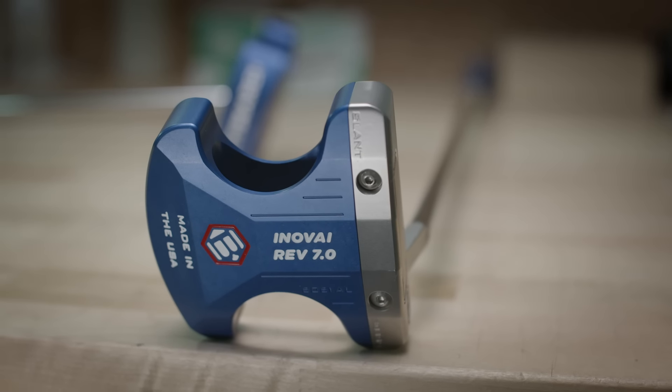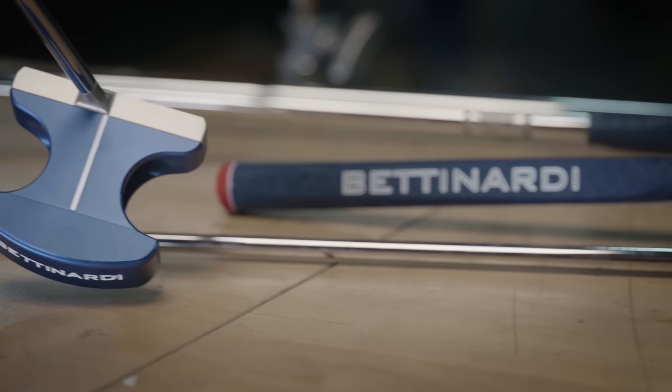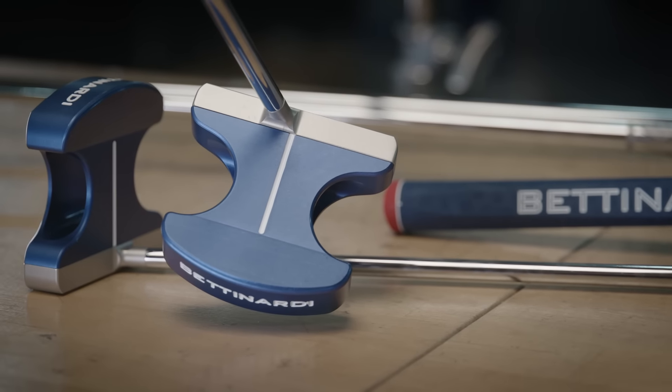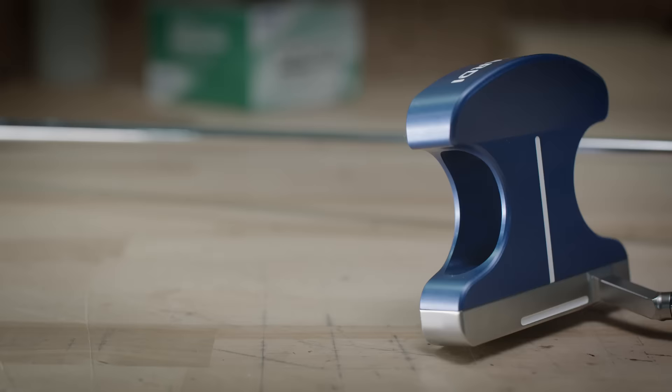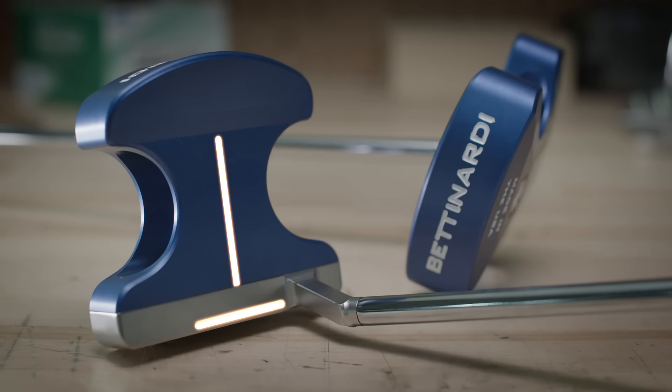The Innovate 7.0 is made for players seeking more confidence on the greens and a putter that is resistant to twisting or turning. It features our T-line alignment — a T-line going vertically on the stainless steel. For those that struggle with setup and alignment, the Innovate 7.0 is perfect.